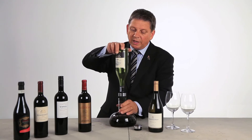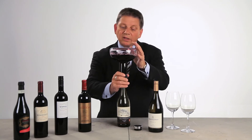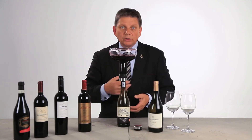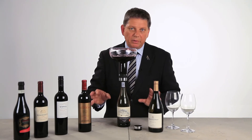Now we can easily turn it around again and here comes the brilliance. You're actually sending the wine as a double decant back into the original bottle where the wine will get even more oxygen, getting more soft and more pleasant, but still the wine is keeping its character.